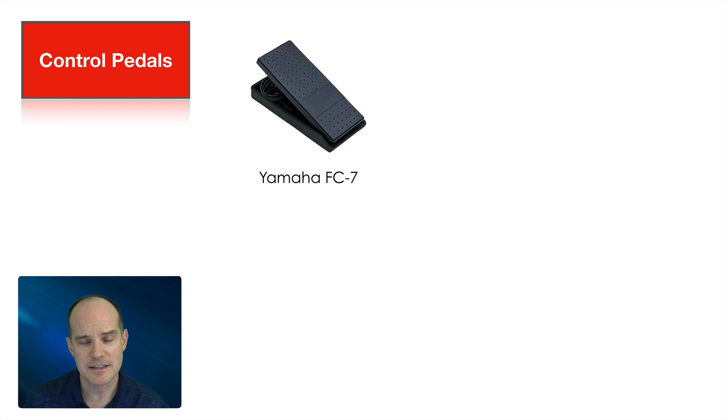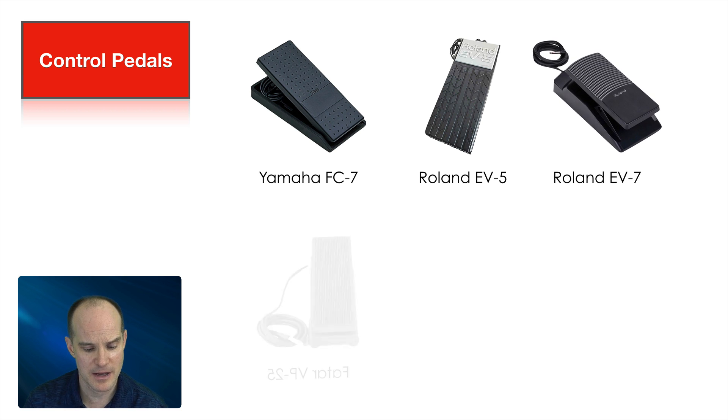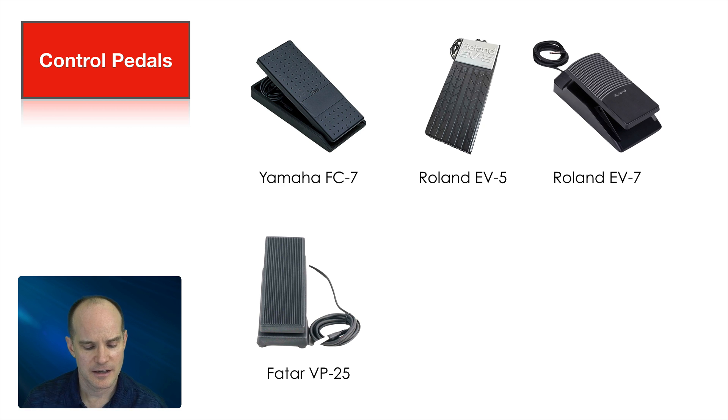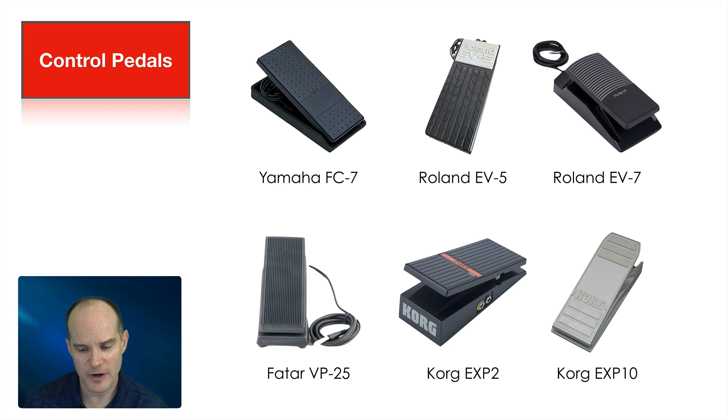Let's talk about the Yamaha FC7. This is the pedal that I have — I have two of these. I really like it. It's durable and rugged, it is awesome, really heavy duty, and it feels like it's going to last a lifetime. And this is a control pedal. The other ones that are endorsed — I don't own any of them, so I can't speak directly. But the Roland EV5 is recommended as well as the EV7. There's also a Fatar, the VP25, also known as StudioLogic — you'll see Fatar slash SL when you see this listed. Also the Korg EXP2 and the Korg EXP10. If you are in the market for control pedals, I'll put a link for each one of these under the description of this video. It will be an affiliate link and I will get a small commission if you happen to buy your control pedal using the link below — you won't pay any extra.